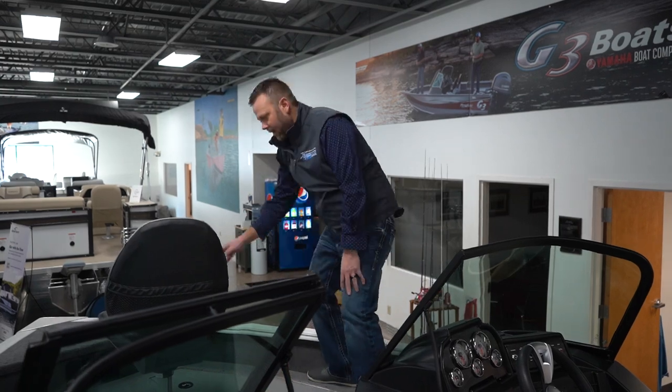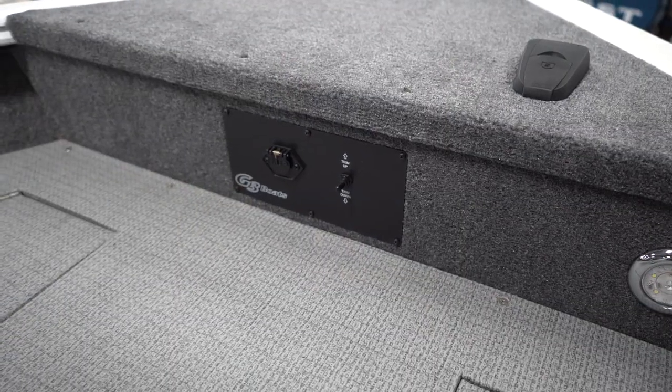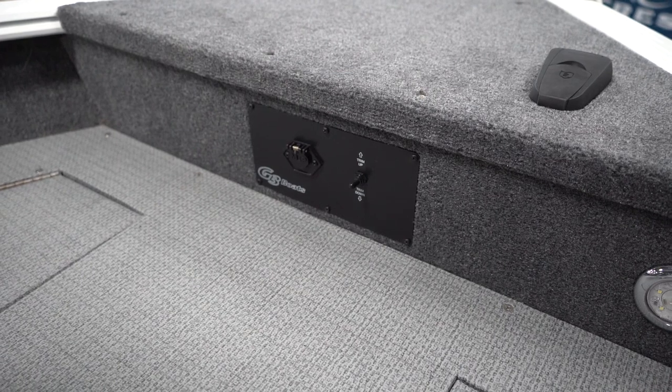In the bow, you're going to have it set up for a 24 volt or 36 volt system, whatever you choose, with tilt and trim.